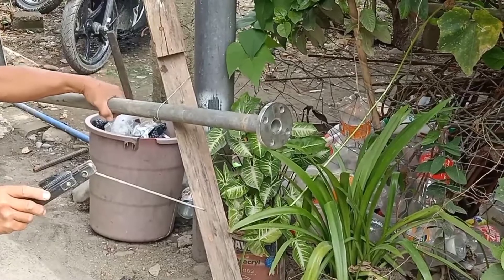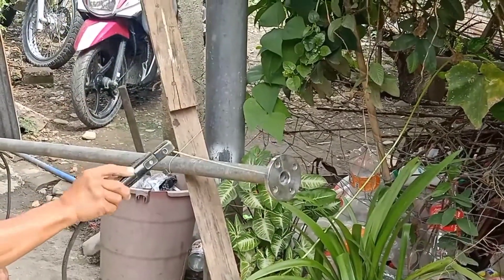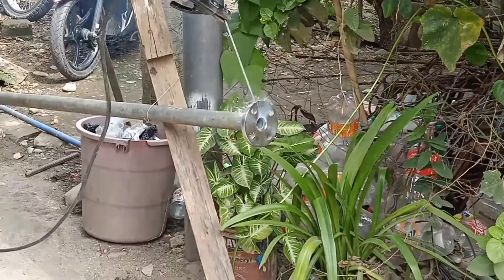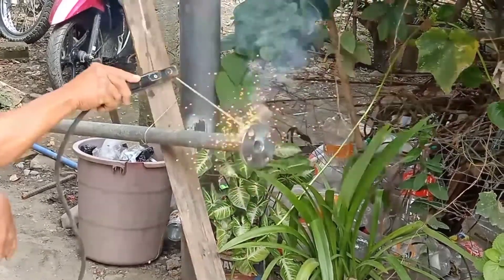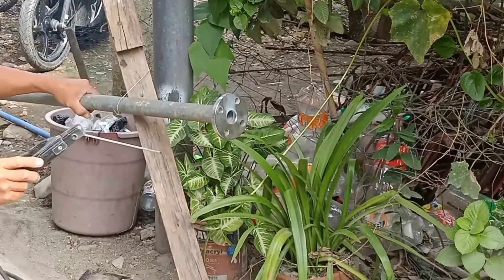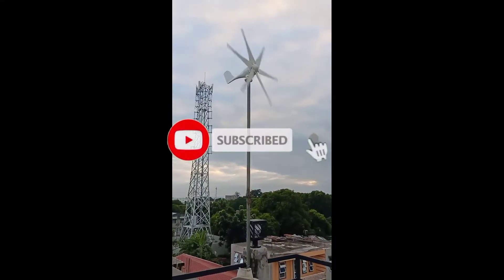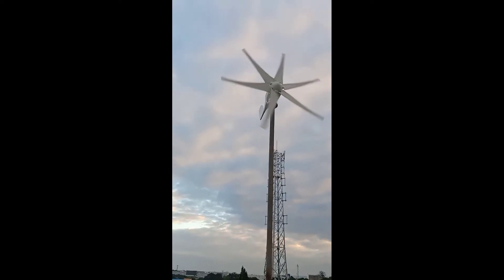Sparking, sparking! Okay, let's rotate. We're moving to the other side because it's hurting the eyes — it's burning, very, very hot. Thank you very much — we're done. You might not notice it, but it's spinning fast. The wind up there is strong.